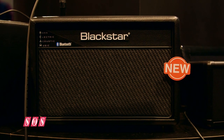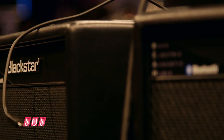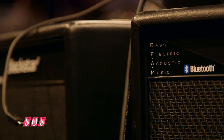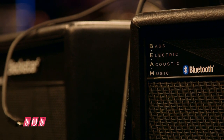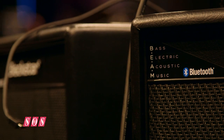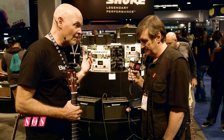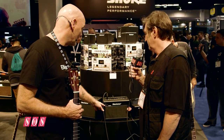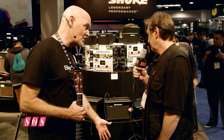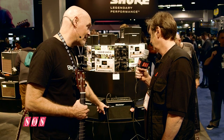It looks like a home radio, and it kind of is actually. The Beam is actually an acronym — do you guys use that word in the UK? And the Beam stands for Bass, Electric, Acoustic, and Music. So it actually works really well for bass guitar amplification, electric obviously from the Core Series, acoustic as well, and then also playback for music.